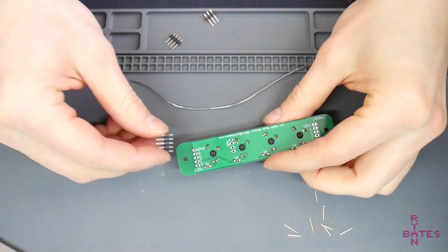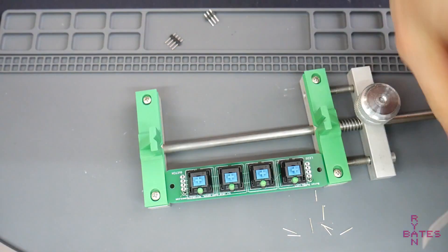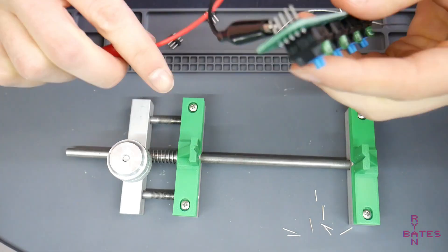Next are the headers. You could of course solder wires here directly, but I like building modular things, so I like removable connections. These are .1 inch male headers that match most JST cables.